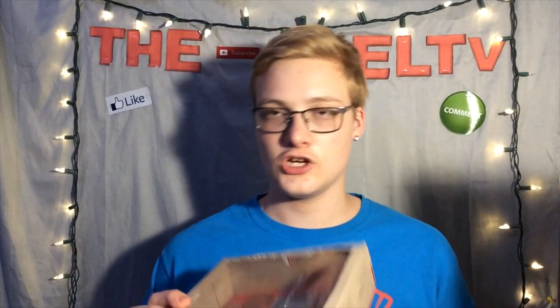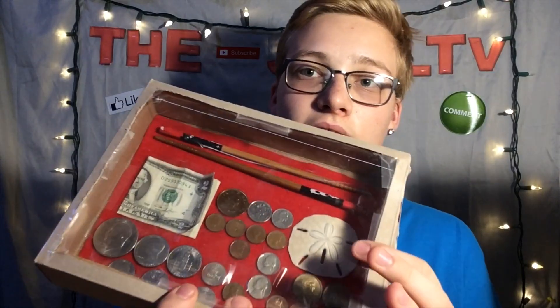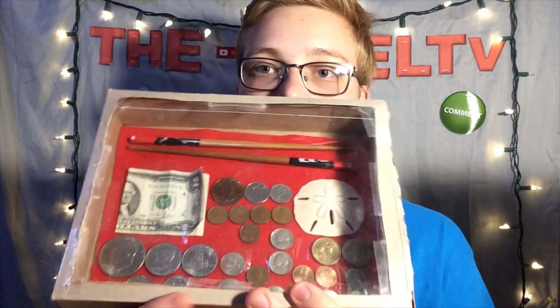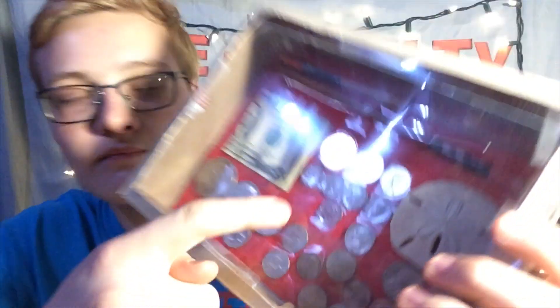Up at the top I've got two Chinese chopsticks that someone gave to me, then I've got this sand dollar right there, and then I've got a two dollar bill. Next I've got some Queen Elizabeth coins — some pennies, a 20 cent piece, and a dollar coin.